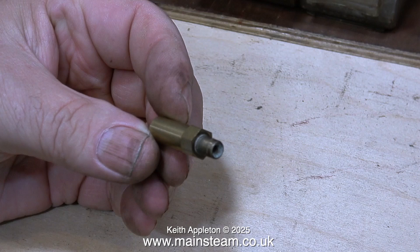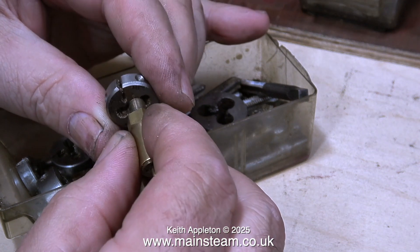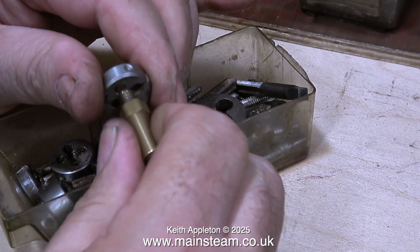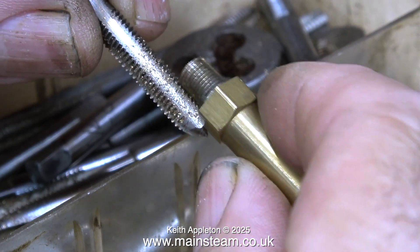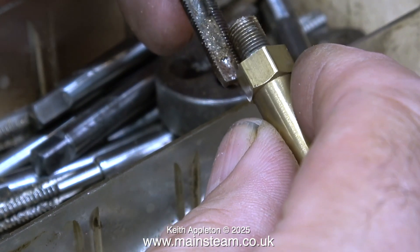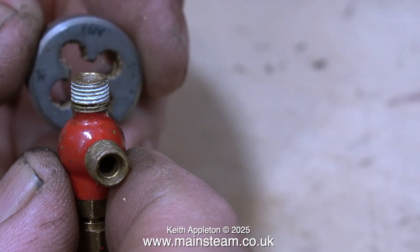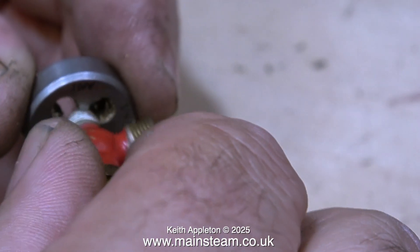After a while you learn to spot thread forms just by looking at them. I can clearly see that the thread on this small safety valve is 1/4 by 40 threads per inch — very common for union nuts and many parts found in steam locomotives. By holding this fine thread against a slightly coarser tap you can see they don't match; selecting the correct tap confirms they are the same. Note that sometimes threads can be 1/4 by 32 threads per inch, as used by Stuart Models, Cheddar Models, and others.